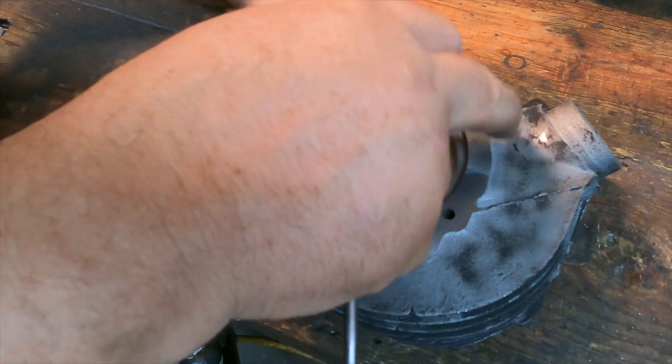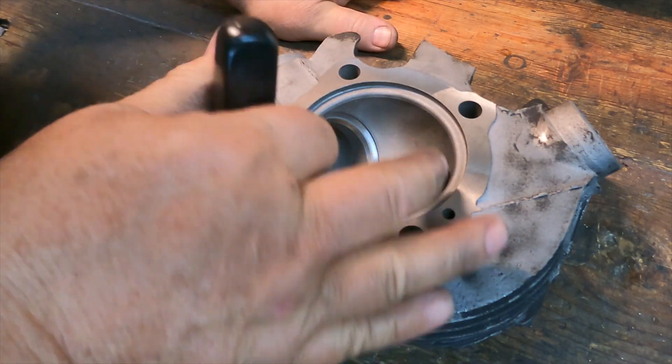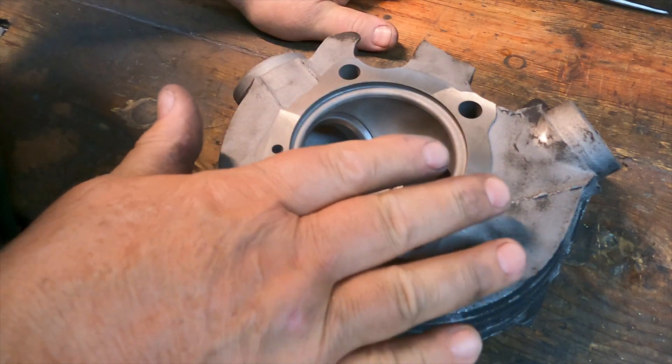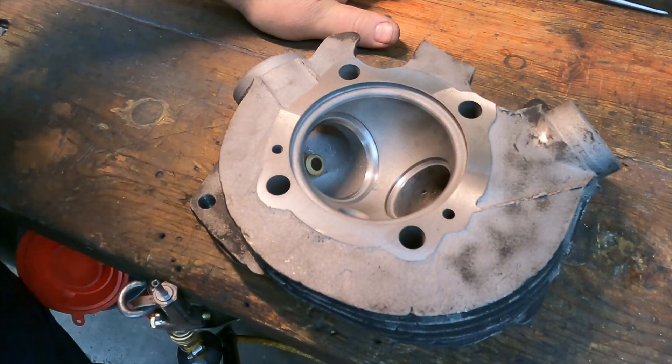I could feel it just barely touching. I'm going to take this over to my surface plate — I've got some sandpaper double-side taped to it — and I'm going to give it a few swipes back and forth and see how it does.